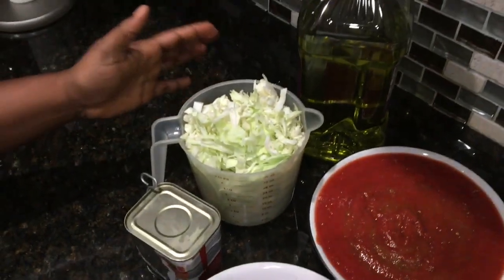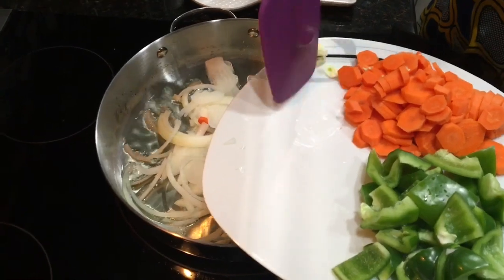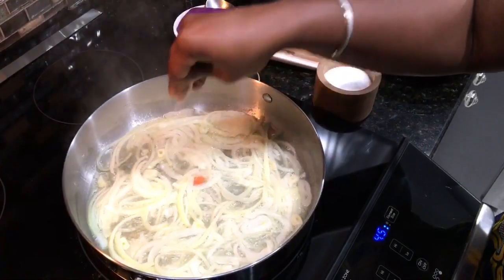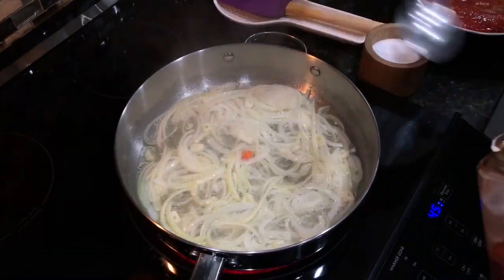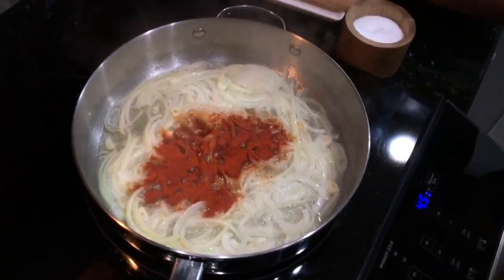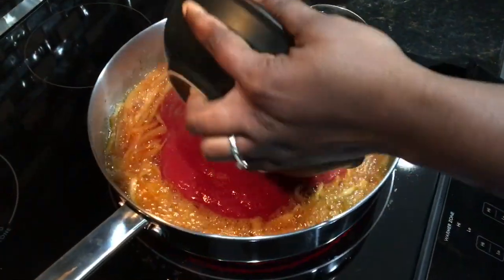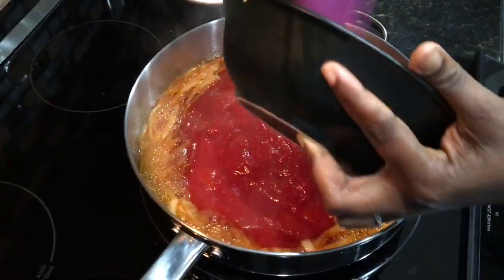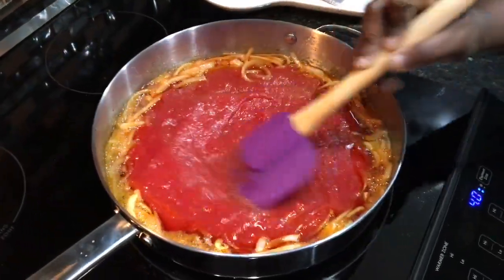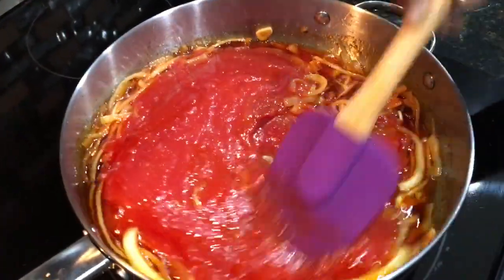We'll put our onions and garlic in and let them cook a little bit until translucent. We'll season with a little salt and add about a tablespoon of pepper, and let it cook. Then we're adding our crushed tomatoes next. Make sure you cook on low to medium heat — we're just going to let it cook, and once it's done the oil will settle on top, and then we'll add in our spices.